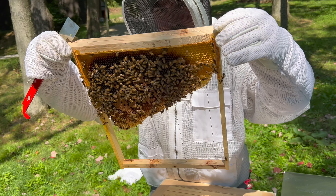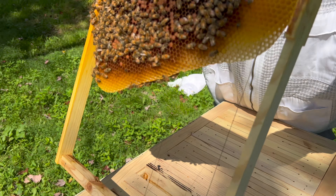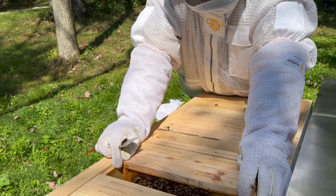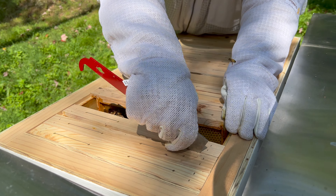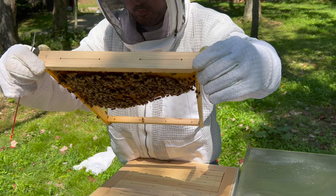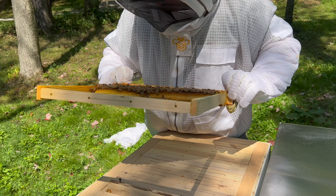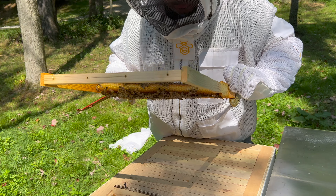This one still has capped brood. I mean, I don't even see honey yet — yeah, so that's not good. It's like none whatsoever. Same on this one, no honey. No honey at all, no nectar, and nothing. So as is, these guys are not gonna make it — nope, they're doomed.